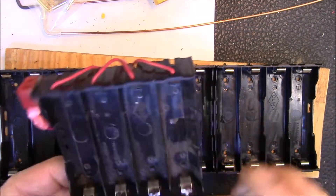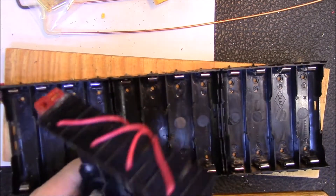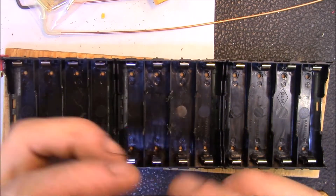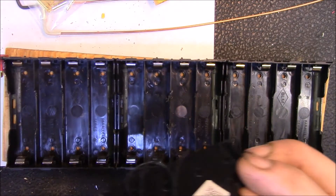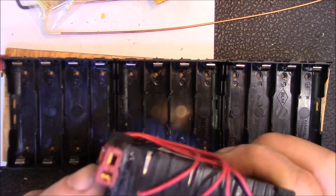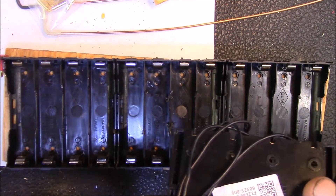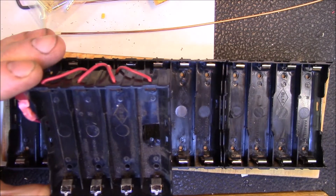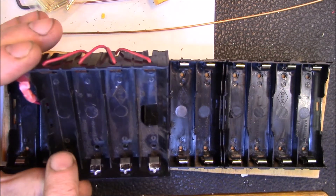Good afternoon YouTube. A couple of years ago I made up this little four-cell holder with a Dean's connector on the side, with all the reds wired to the positive terminal and all the blacks to the negative.